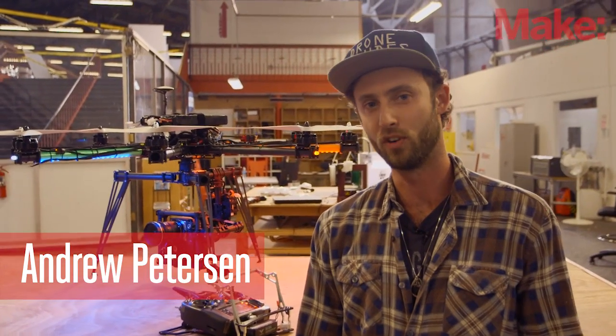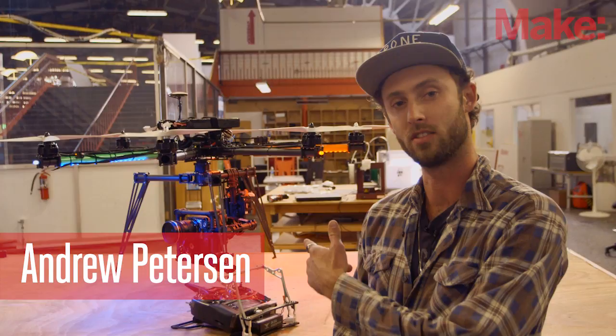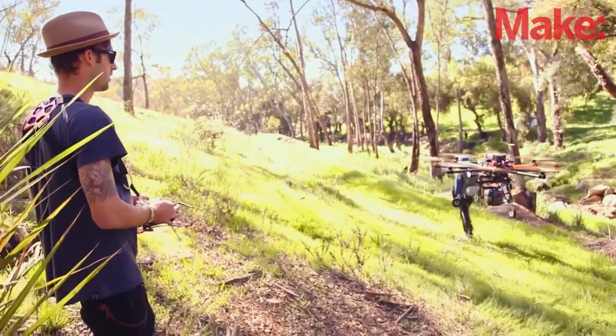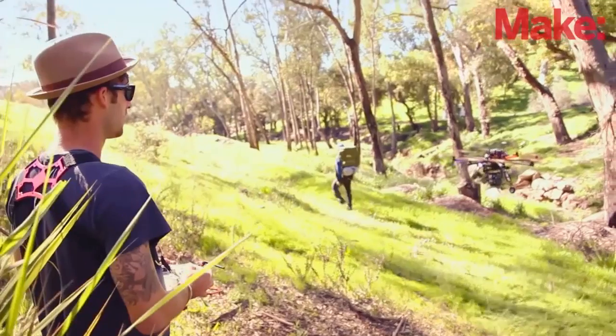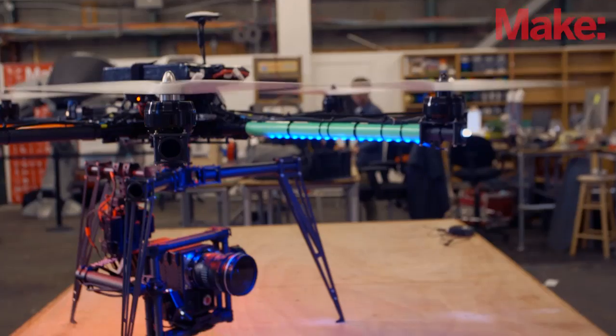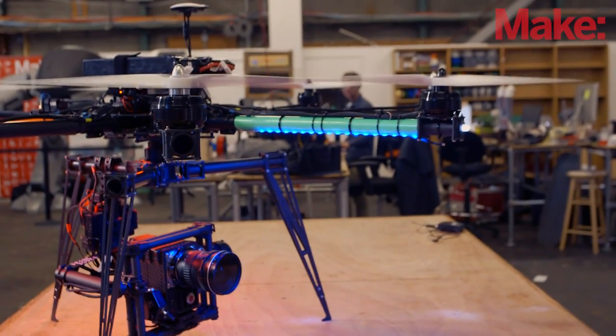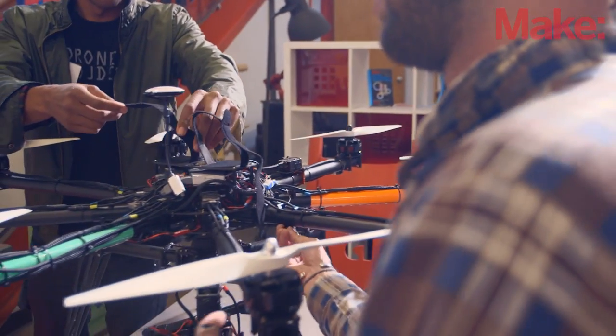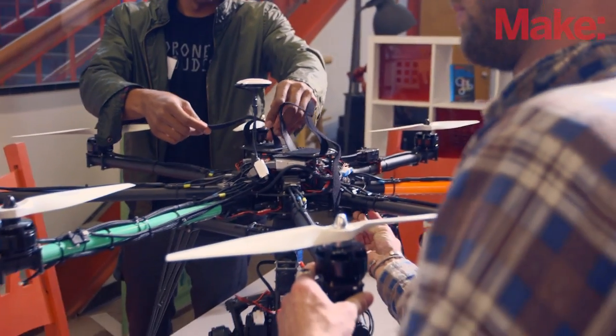My name is Andrew Peterson, I'm a Drone Dude, and this is our Octocopter. What we have right here is essentially a mash-up of different components that we've found, stuff that we really like using, and we've kind of mashed it all up into one big system, which we go out and do all our commercial work with.